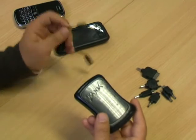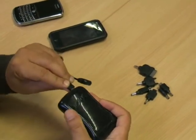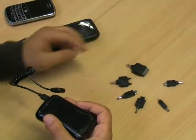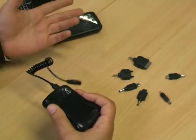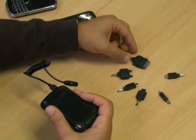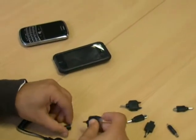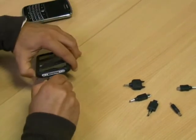The device comes with a master cable which is connected to the Eogen, and several other minor cables that you can use dependent on what type of phone you have or any other device for that matter. You pick the one which suits you — mine being the iPhone — and you simply plug it into the phone.